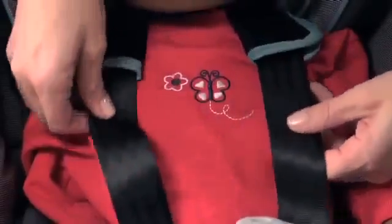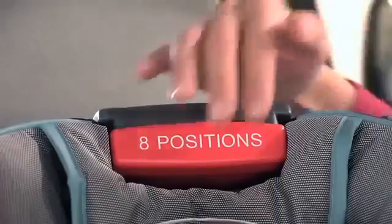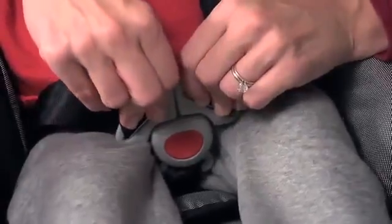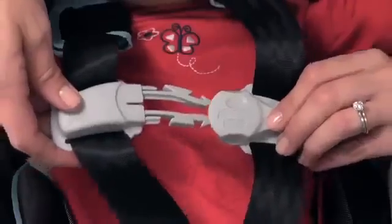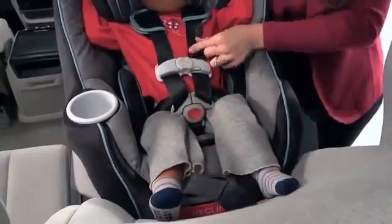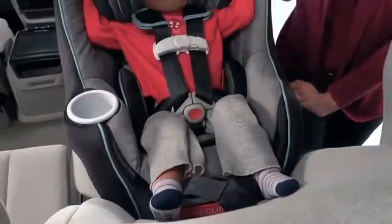When you place your child in the car seat, position the harness straps over your child's shoulders. Squeeze and pull up on the red head support adjustment handle to adjust the harness height so that the shoulder straps are at or just below the child's shoulders. Connect the buckle and then the chest clip. Tighten the harness so that it's snug — you should not be able to pinch the harness. Then adjust the chest clip so that it is at your child's armpit level. If you've already reviewed your owner's manual, then you're ready to go.